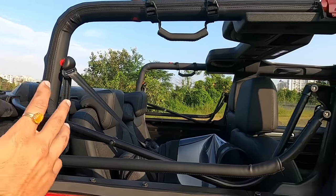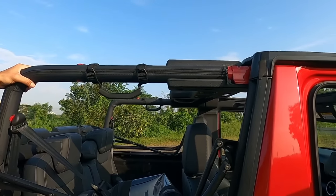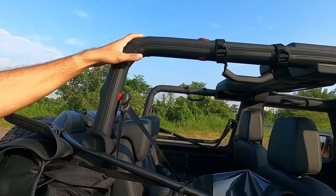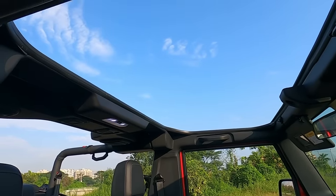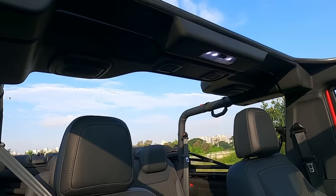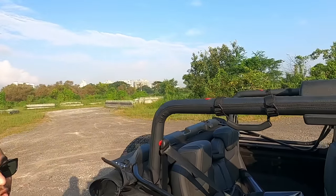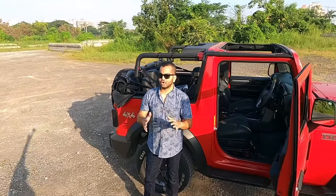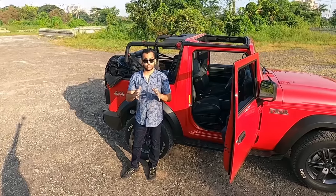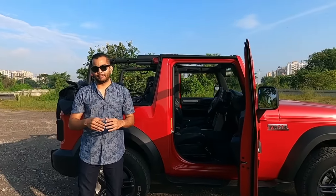Once you retract the top, it exposes the roll cage, and this looks fantastic. At this price point, no other car offers a convertible mechanism. The Mahindra Thar is the only such car in the Indian market where you can do this, and as you saw, it was super easy — it did not take too long to have this Thar look completely topless.